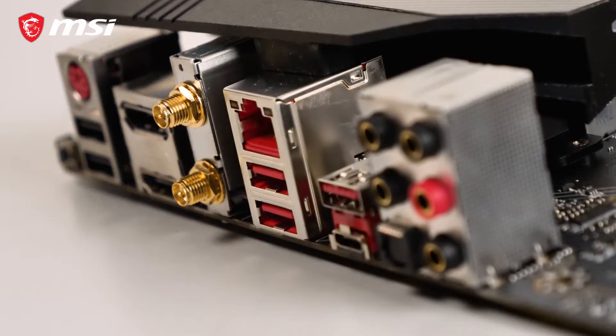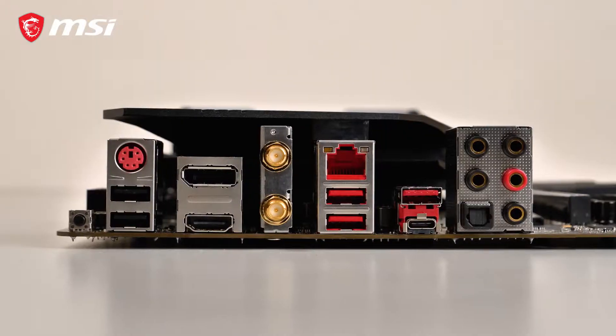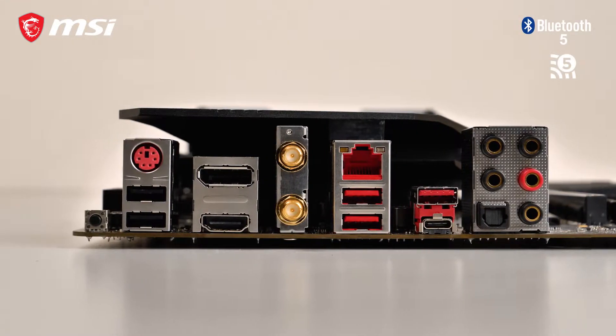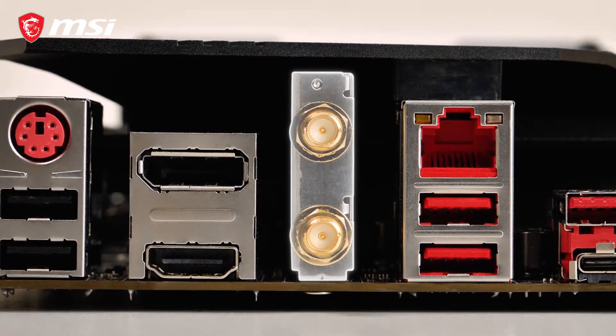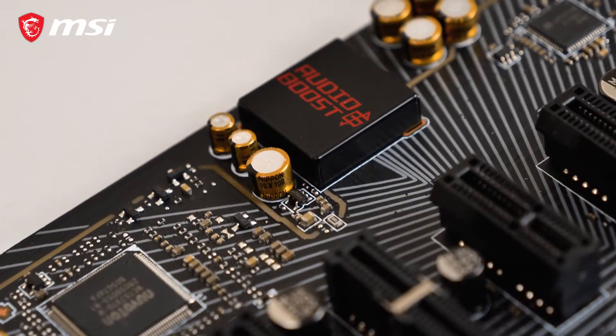Next to an extensive selection of wired connectivity options, this motherboard supports both Bluetooth 5.0 and Wi-Fi 5 connectivity. The dual antenna design ensures a fast and stable connection to give you the best gaming experience.